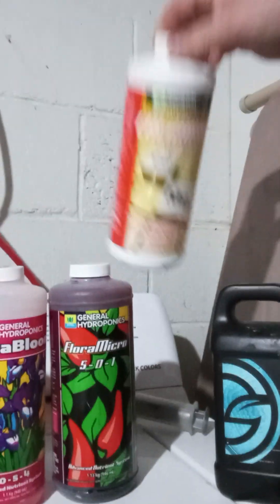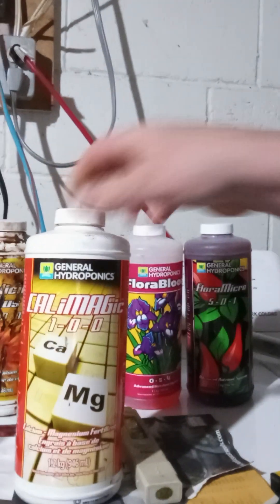Next in order is CalMag. I'm using CaliMagic, part of the General Hydroponics lineup. To be honest, I'm going to be switching soon to Master Blend, so I'll be able to give you guys a good breakdown on how that works as well and a comparison. I'm thinking these liquid nutrients are a little expensive — you can get a lot more with the powdered stuff.